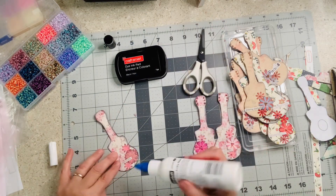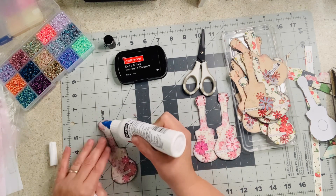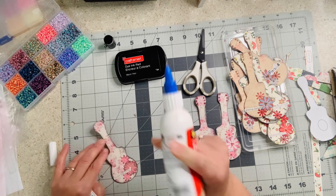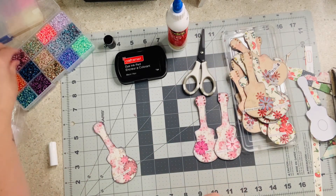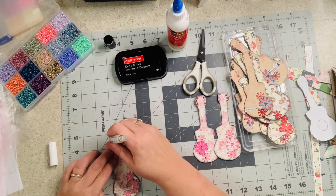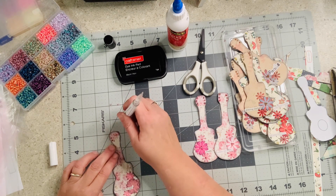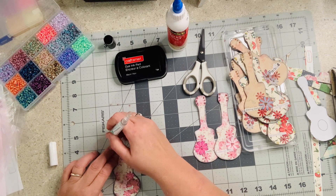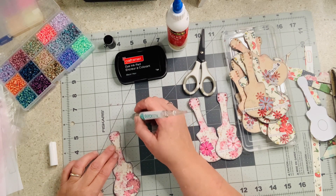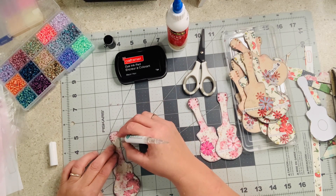We're going to do one more and then I'll get a baby wipe and wipe my hands. I'll do close-ups at the end so you can see them up close — they're really pretty. Sometimes things don't show up on video the way they do in person. Sometimes I think things turn out really pretty and then I look at the video and I'm like, 'You can barely even see it.' That's okay — that's how it goes sometimes.